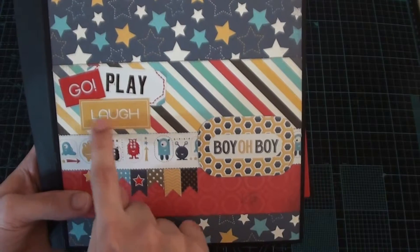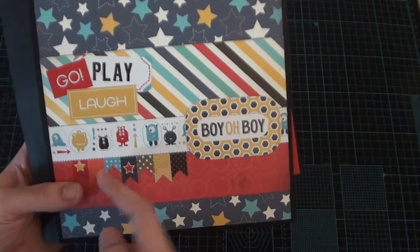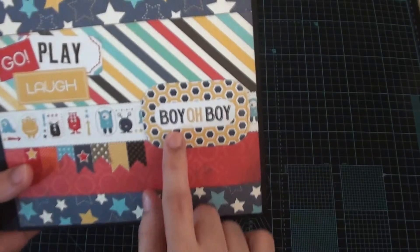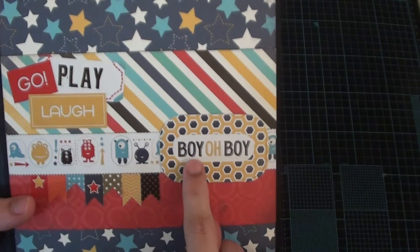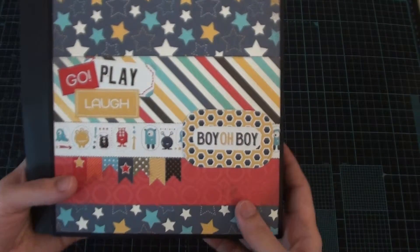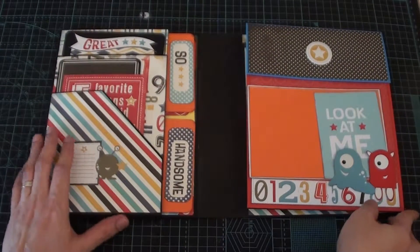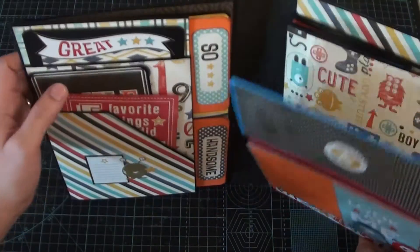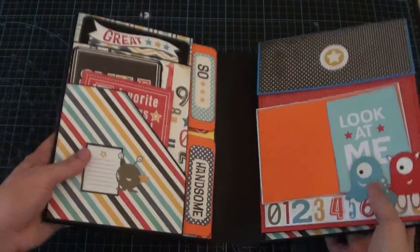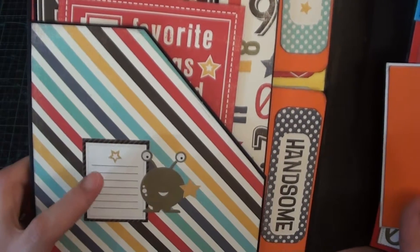On the cover I just layered some pattern paper and placed some stickers. These are stickers and I placed banners here under this sticker. Then this one I glued on the cardstock and glued it here, and then this one opens up like this.